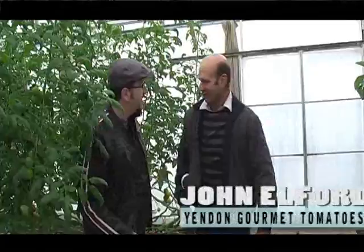Hey guys, welcome back! We're talking tomatoes — we've come down to Yendin Gourmet Tomatoes up near Ballarat. I've got with me John Alford, who's an absolute tomato hydroponic expert. Hello John, how are you mate? Pleased to meet you. Welcome to Food to Eat. Thank you.